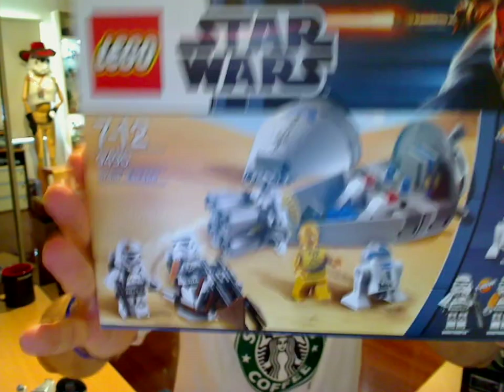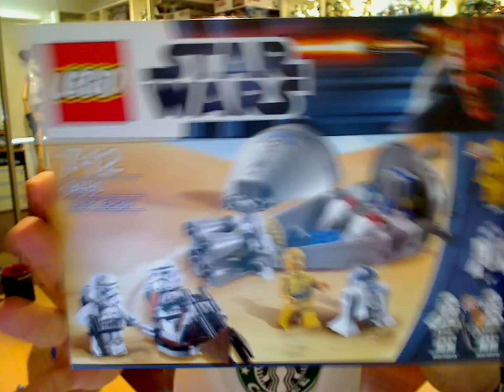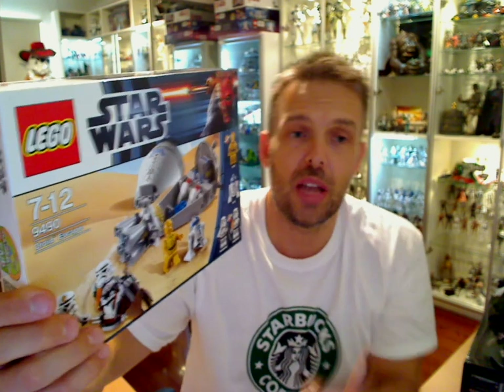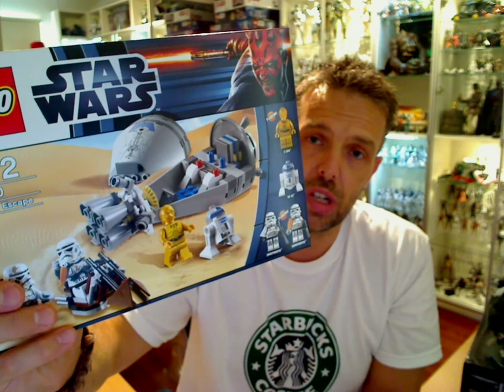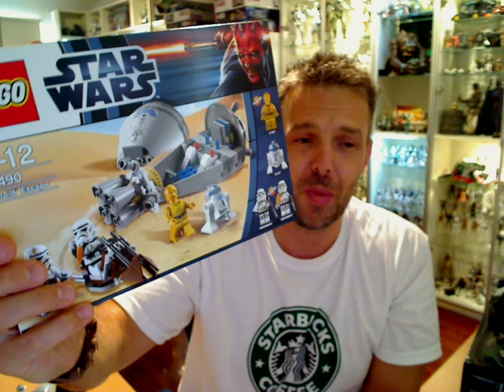So let us know what you think — is this a good set? Bad set? Are the minifigures worth it? Do you really want it or not? Let us know in the comments below or on facebook.com/flyguy.net. Stay tuned, hit subscribe and you'll get lots of cool videos pretty much every day covering lots of Star Wars stuff — Lego and non-Lego, Sideshow, Hasbro. We have a lot of stuff to review coming up, so hang with us. We'll see you for some more reviews soon. Cheers!